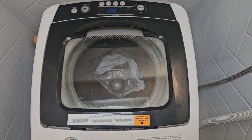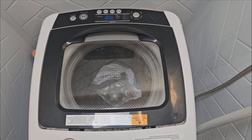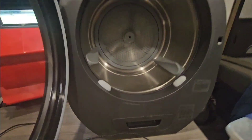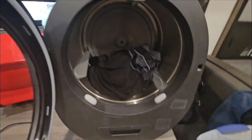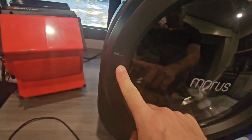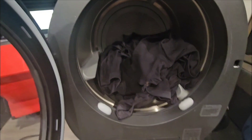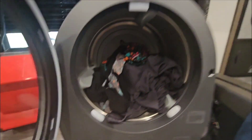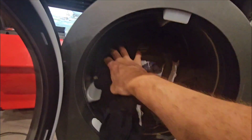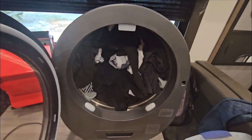Alright guys, the wash load is done and the Black and Decker washing machine is totally worth it. Now, popping it open — you can see it says max right there. You and I both know many of us are gonna treat that as a suggestion, so let's stuff this sucker full and see what happens.